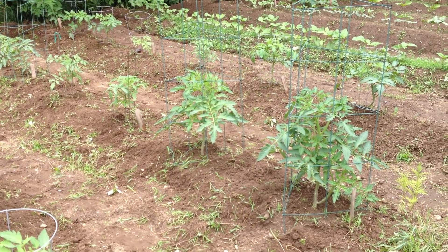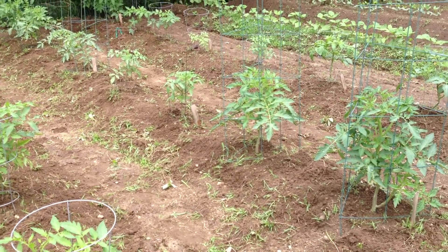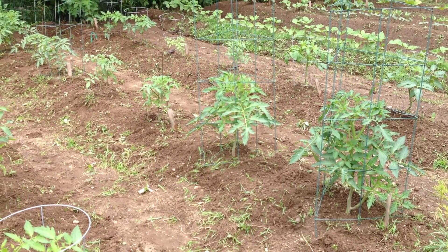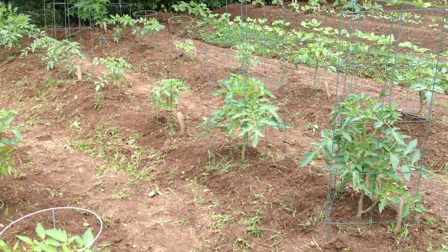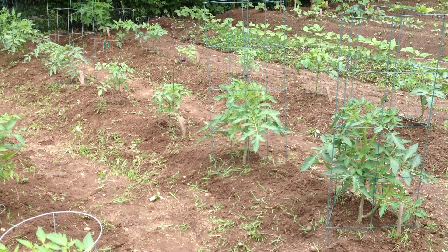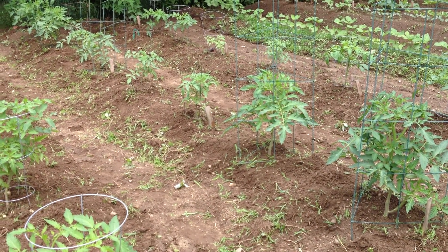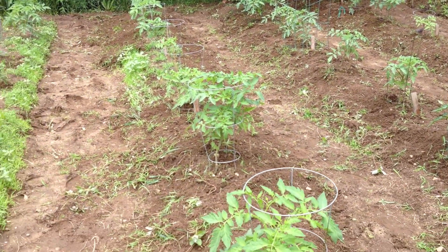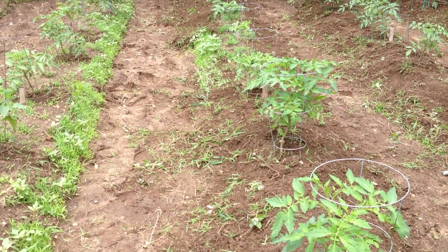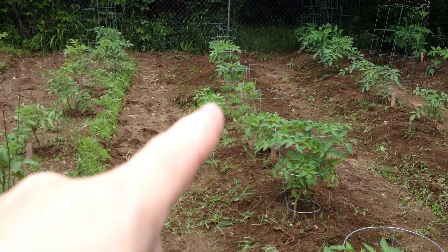Did I get all the weeds out? No. I don't get all the weeds out — I'm just not that perfect about it. As long as I keep the tomatoes ahead of the weeds, I'm good. Right now there's just so much to getting everything established. Later on I won't have as much trouble with those weeds. A lot of these will just die because I raked over them, and if some come back, I'll come back and chop through again in a couple of days. Right now I just got to get the main majority of them out.